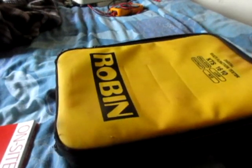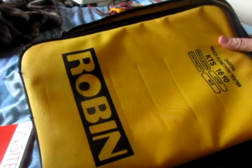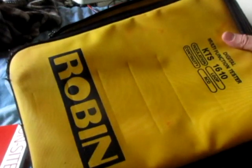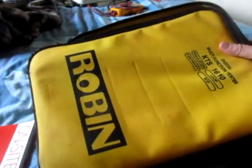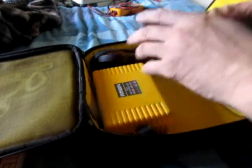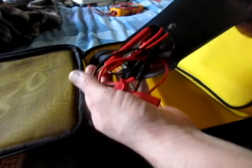I'm starting a new job on Monday and they've given me this to have a look at over the weekend to get used to it. I've done all my training on the Fluke 1651, I think it was. I've never used one of these before. It's been a while since I've done any electrical work.